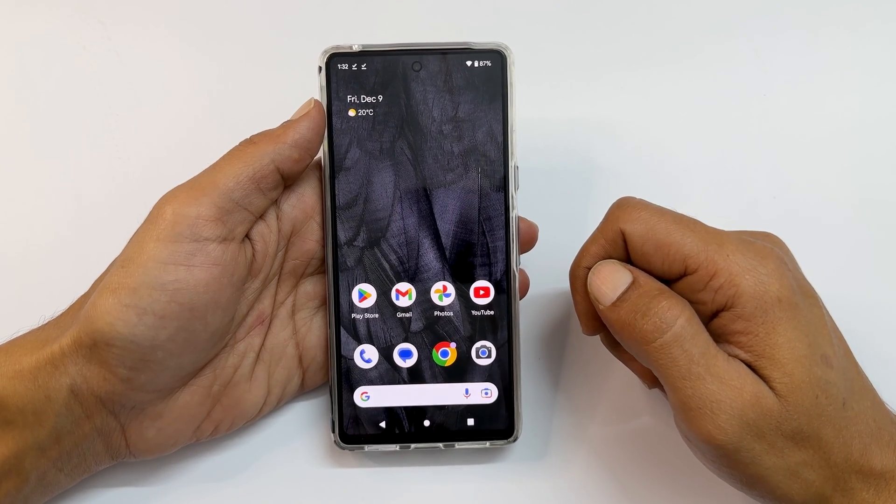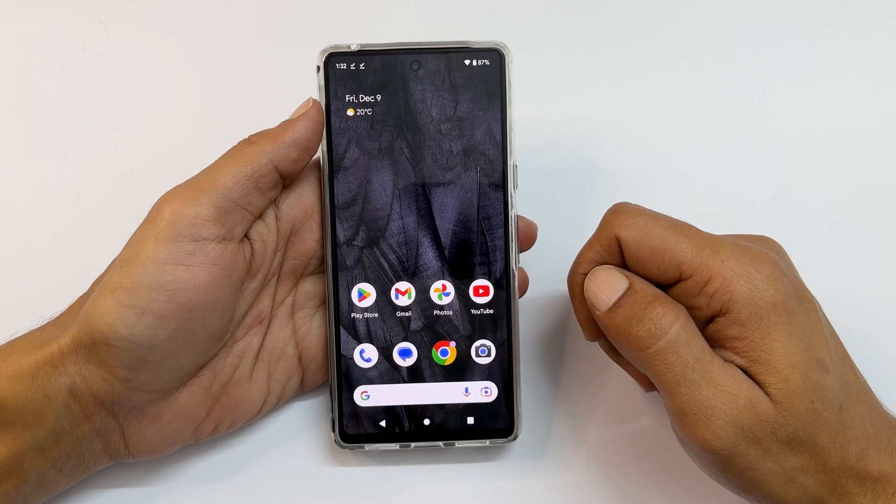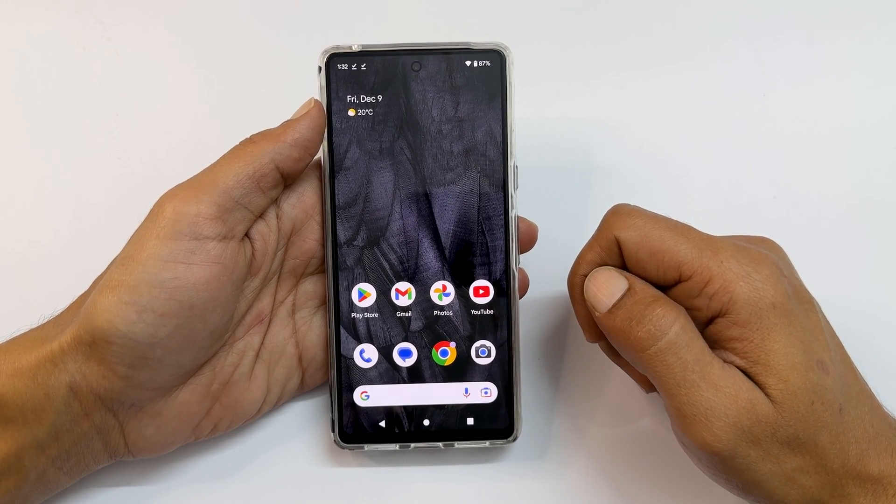Welcome to the channel. In this video, I will show you how to hard reset and delete all the data from Google Pixel 7 or Pixel 7 Pro. So let's get started.